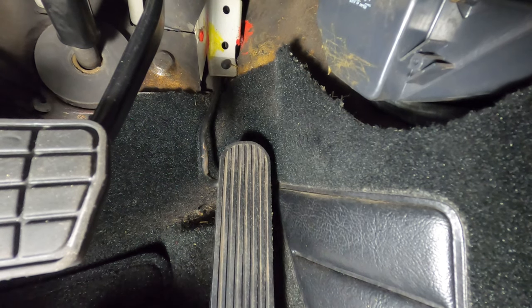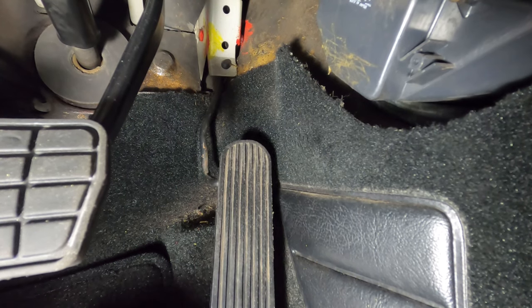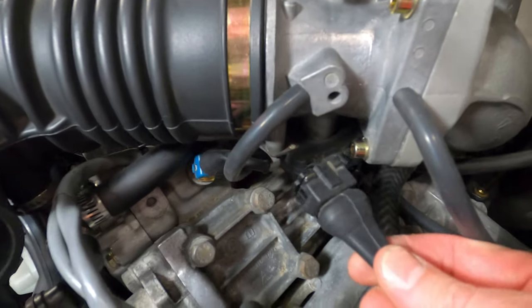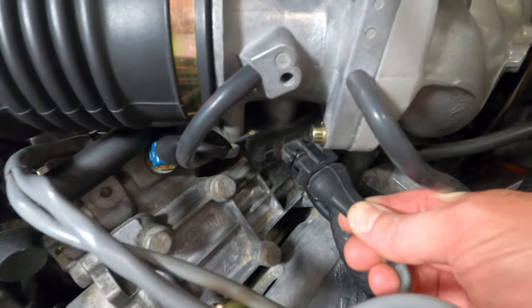The final step is to get inside the vehicle and press on the accelerator and ensure that you can hear the click as well. Then we can reconnect our throttle position switch.